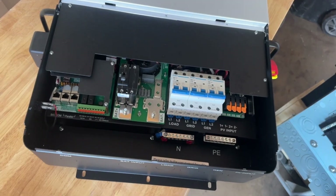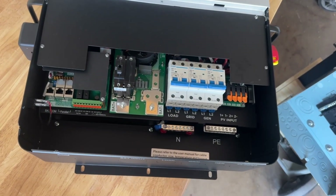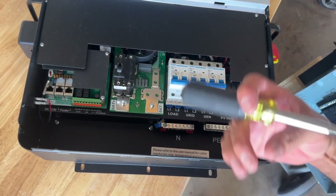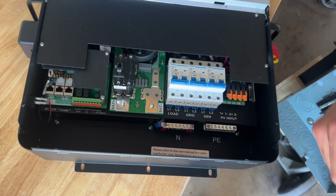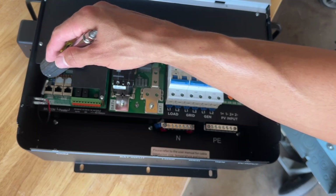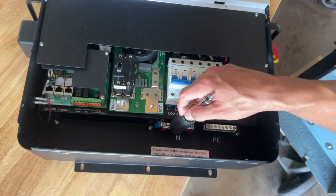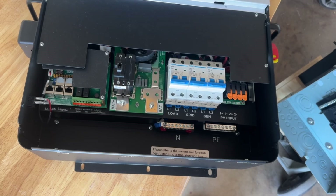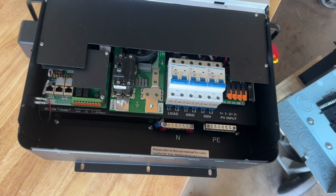If you have a breaker there it gives you a nice little switch to de-energize that load center. Then our battery terminals, and then there's another cable that we run to the inverter for communication. And then we got our neutrals and our grounds. These are new — we'll see how these work. I'm not the biggest fan already, but who knows, it might work out.